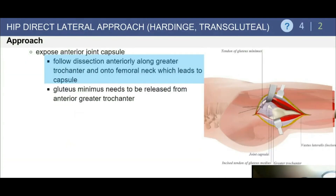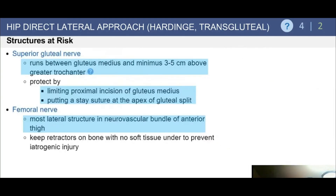Expose the hip joint anteriorly, follow the dissection, and make your capsulotomy. At this point you should have exposure to the femoral neck.